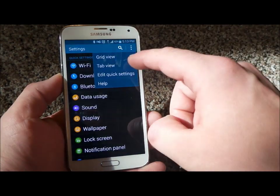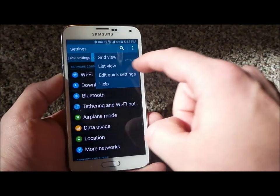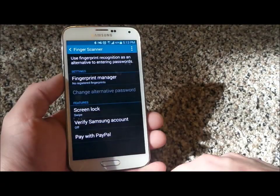Or you'd actually be able to go into the tab view — the different tabs — or you can go into the grid. So, fingerprint scanner, touch on there.